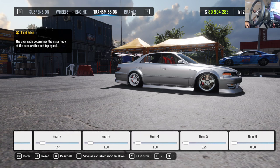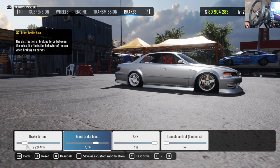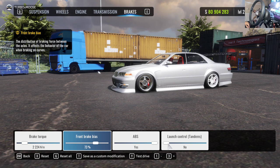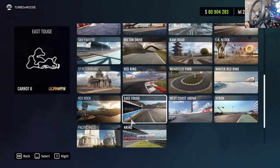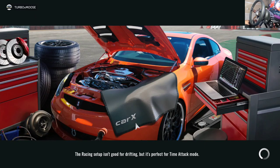The lower the final drive number, the longer the gear ratio. For brakes, run a front brake bias with a higher percentage. Don't bring your brake torque down too low or your handbrake won't lock up. ABS on so we can left-foot brake. Launch control is for top 32 — if you want to gap people put it on, otherwise leave it off. We're leaving it off, and that's pretty much it — let's jump into a track and test the car out.